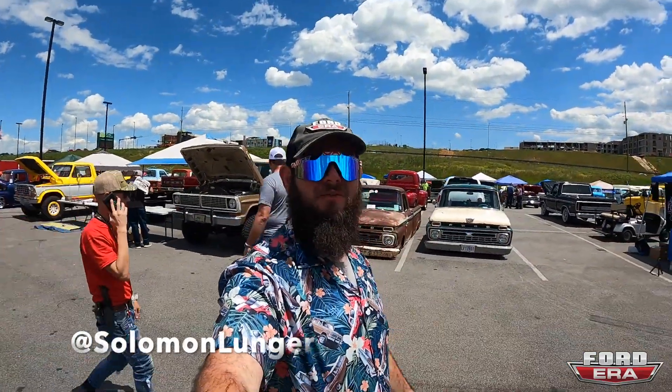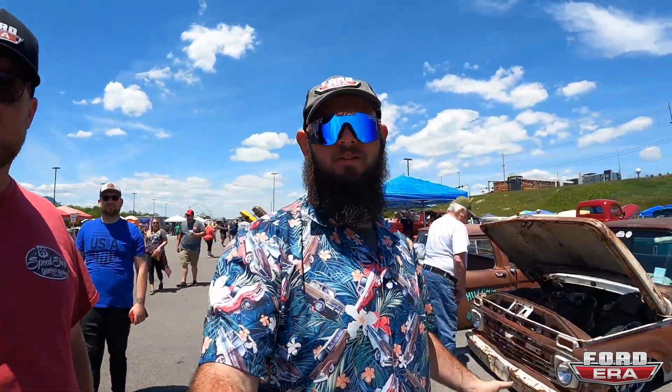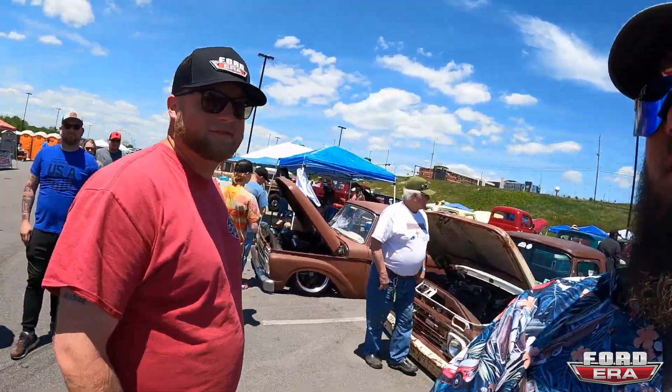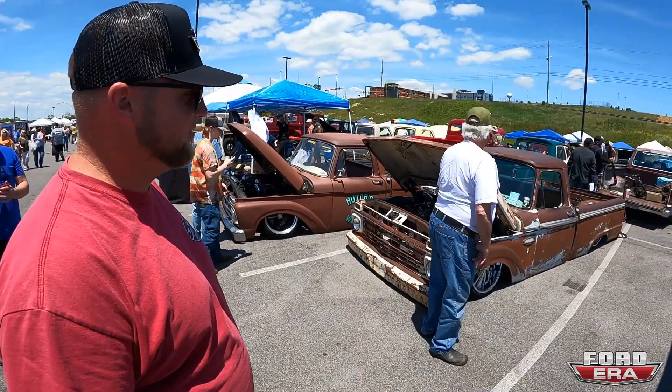What up everybody, welcome back to another episode of Ford Era. We're here at Grand National F100 Show 2021, having a blast. Walking around, I spotted Justin — let me see your truck. Here's Justin and that's his truck. Let's walk around it and give it a once-over.